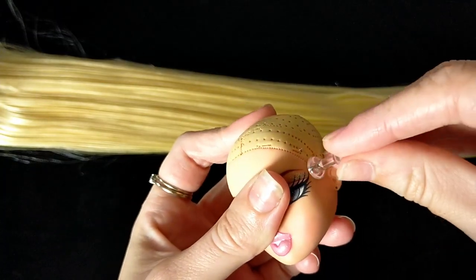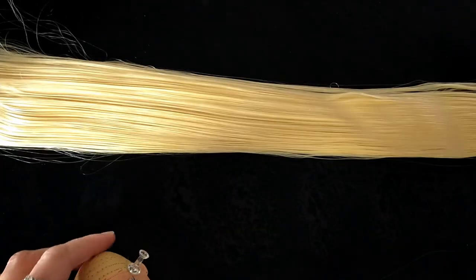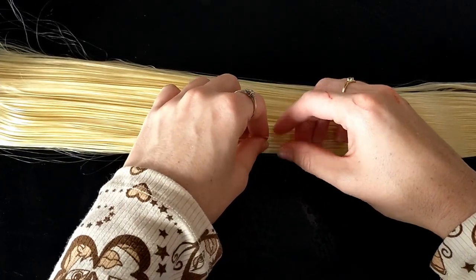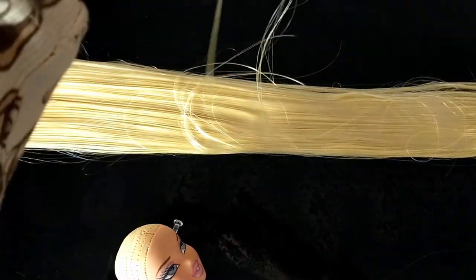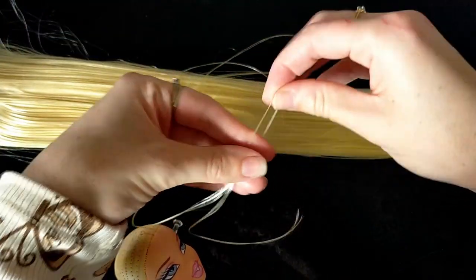Bratz heads can be tricky to reroute as they're really hard. I recommend heating it up with a hairdryer every so often and pushing a pushpin into the hole before you stab the needle into it to prevent breaking your needle. I take a few hairs, wrap them onto the needle, and stab it into the head. I do this a hundred more times and the reroute is done.